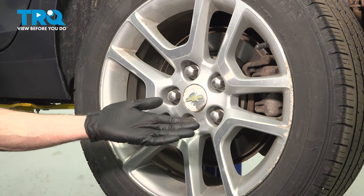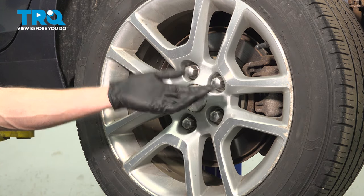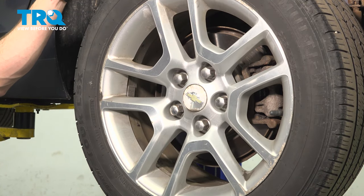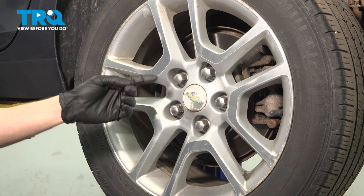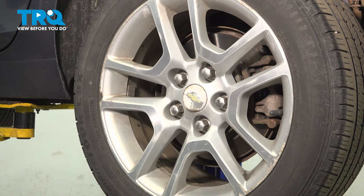Let's get started on our job. The first thing you need to do is safely raise and support the rear of the vehicle so the wheels are off the ground. Once you've done that, we're going to continue on with a 22 millimeter to remove each of our five lug nuts and then remove the wheel from the area.